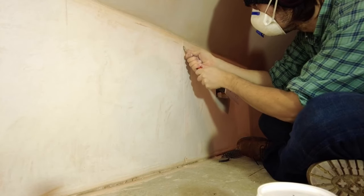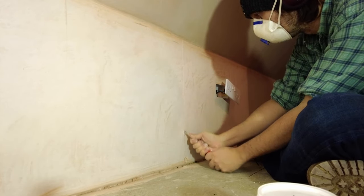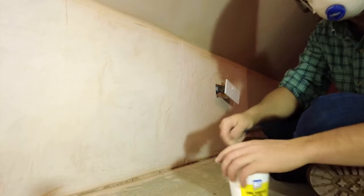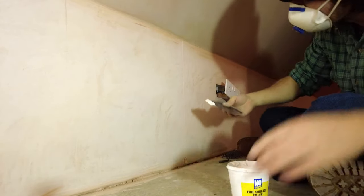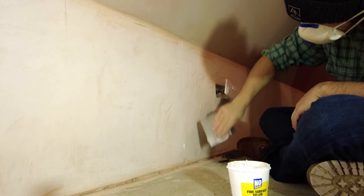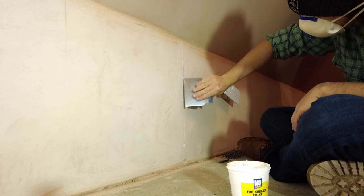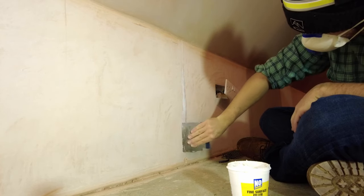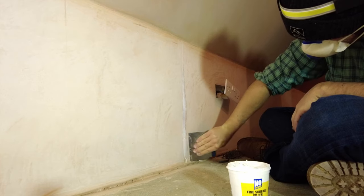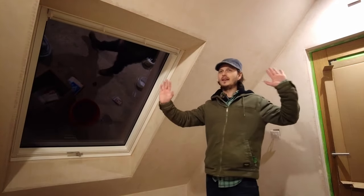I sorted out the cracks. What I actually did was scrape it out with a screwdriver just to make the crack a bit wider - they were kind of hairline cracks - and then I used a no-nonsense fine surface filler. I've done that quite lightly, so if you do it the same as me, it does sink in a little bit and you will need to do it again.